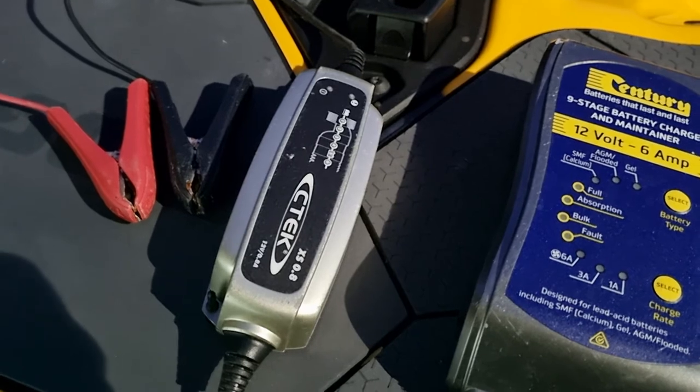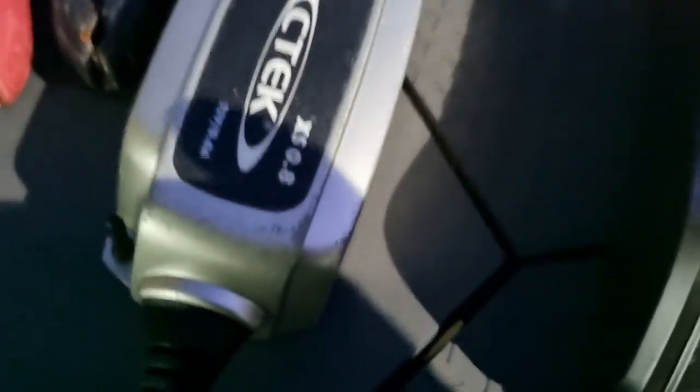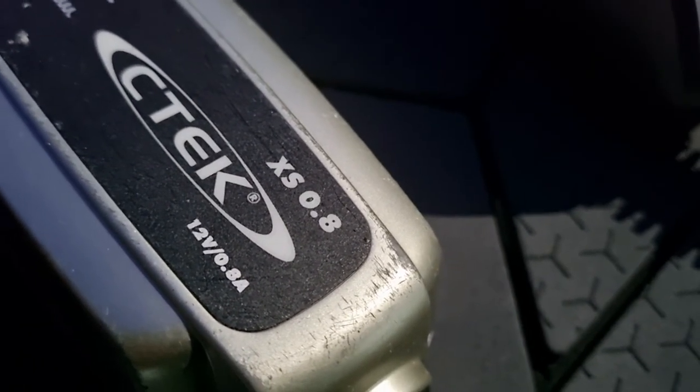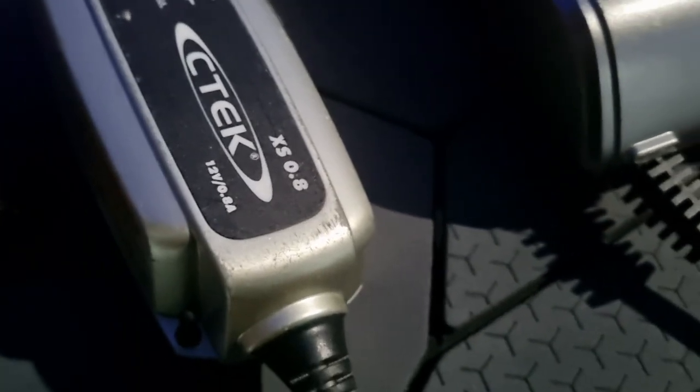With this Sea Tech charger I got, it had a five-year warranty on it. It also had a picture of a jet ski on it, indicating it was the correct voltage and correct specs for a PWC or jet ski. It's also used for motorbikes as well. Thank you for watching.